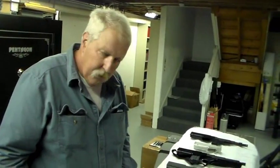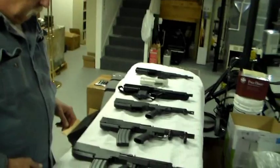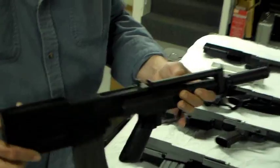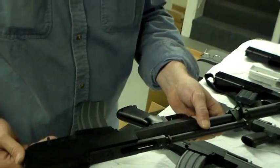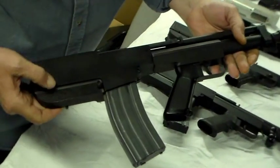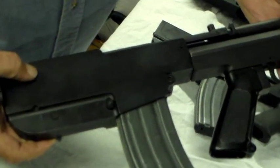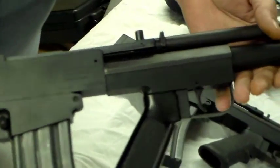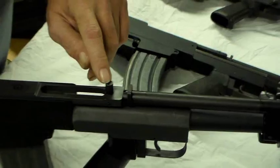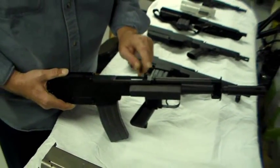Mac Gwynn did not give up. He continued to manufacture the firearm with modifications for the commercial market. The earliest civilian model of the Bushmaster assault pistol I have is this one. It uses an aluminum lower with an aluminum upper, anodized black. The location of the charging handle has been changed to the top of the firearm.